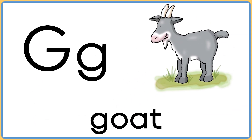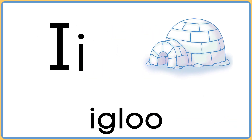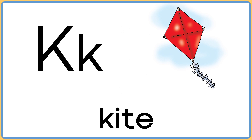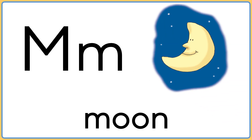G is for goat. H is for heart. I is for igloo. J is for jelly. K is for kite. L is for lemon. M is for moon.